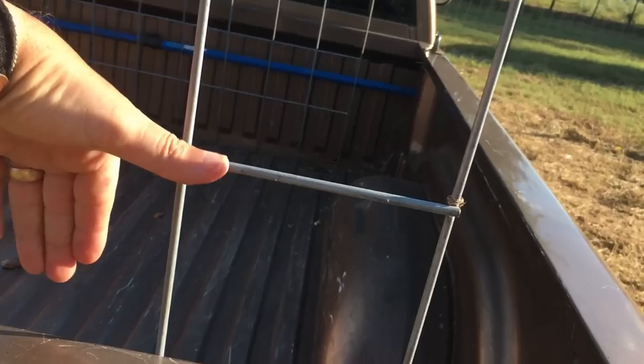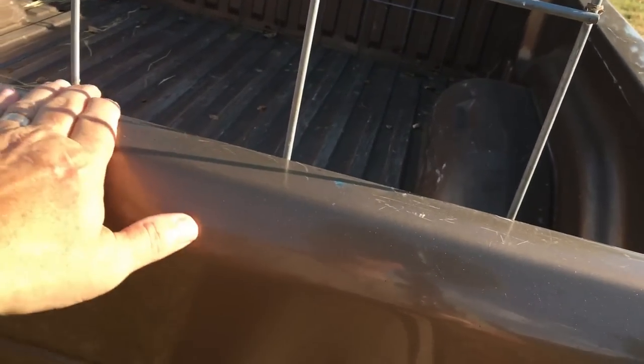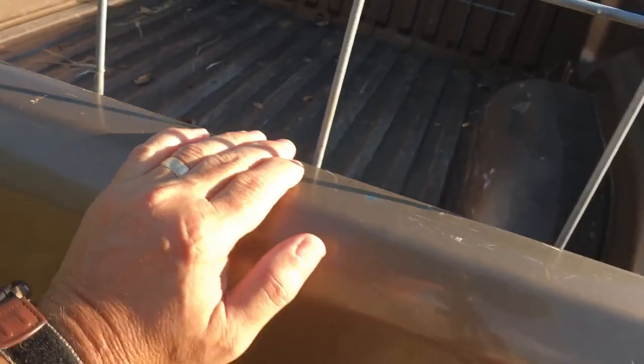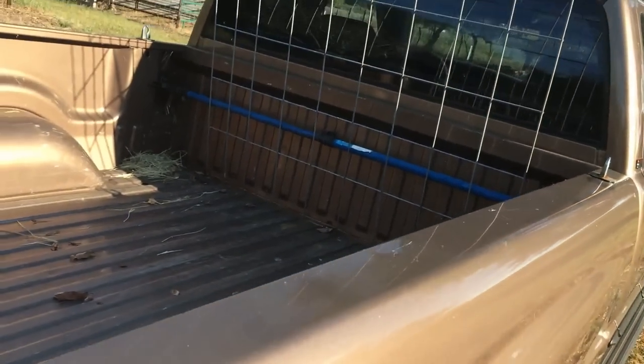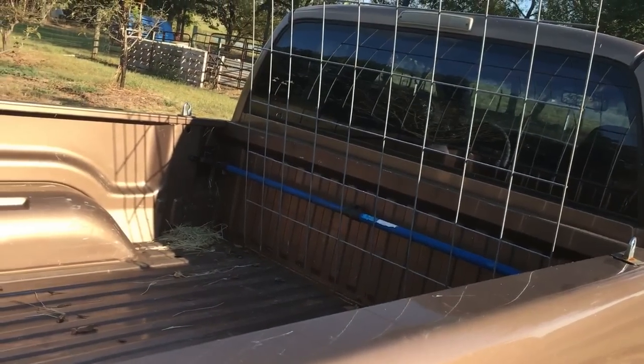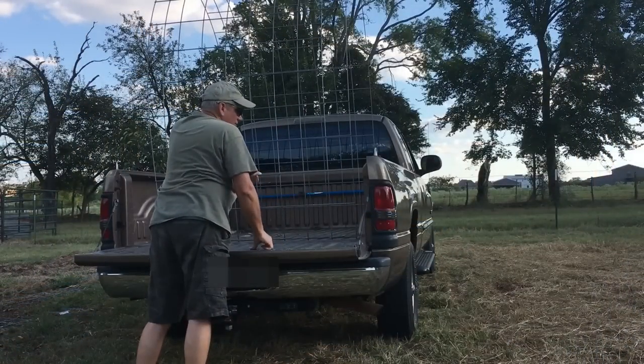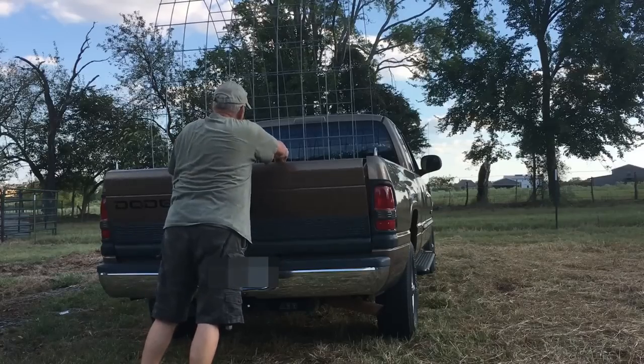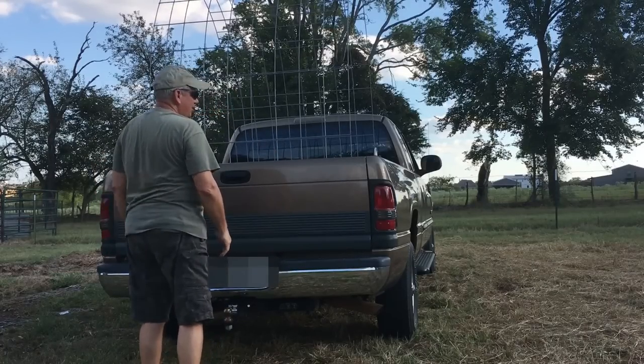Now you can do this with the tailgate up — just lift it up and set it down in here, then drop it down — but you take the risk of scarring your tailgate. Mine's not pretty anyway, but yours may be, so you may not want to do that. But that is the way to load a cattle panel.